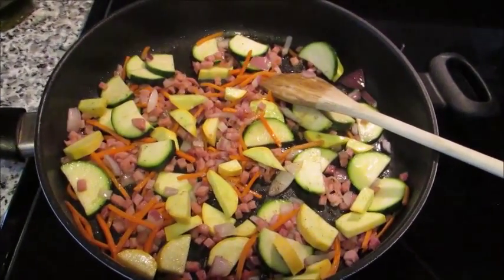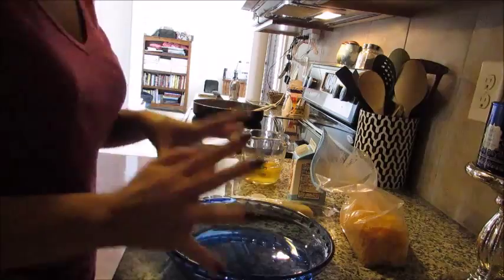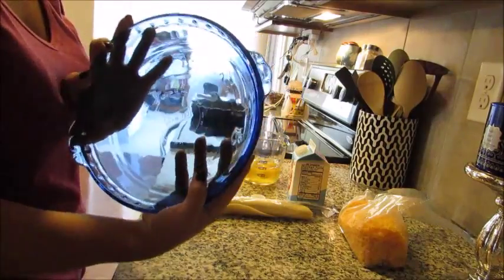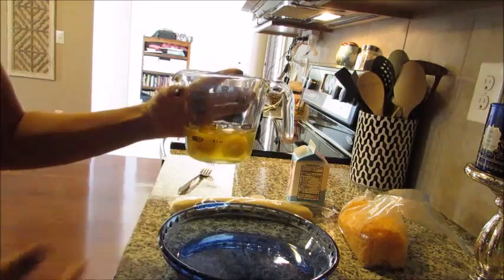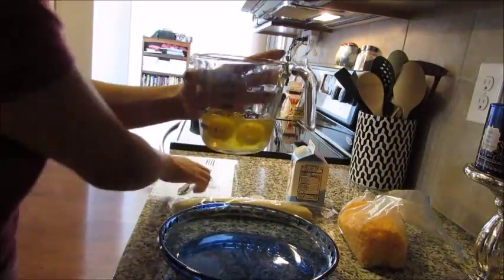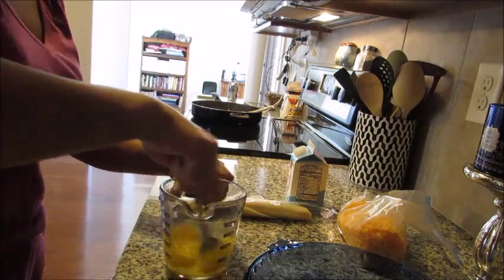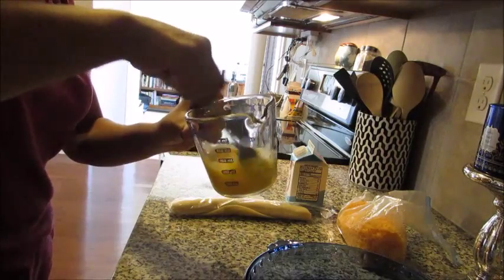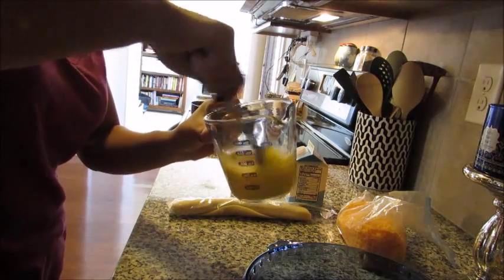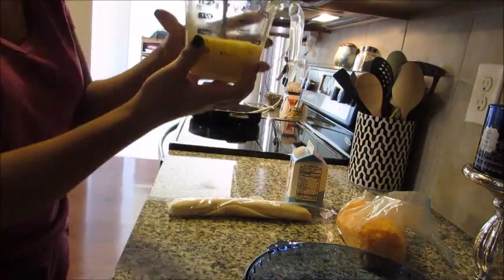I have a regular pie dish and a two-cup Pyrex measuring cup with four eggs cracked in. I'm just going to take a fork, puncture each yolk, and scramble them really well in the Pyrex cup. You definitely want to make sure they're scrambled well — you don't want any unbroken yolk left.